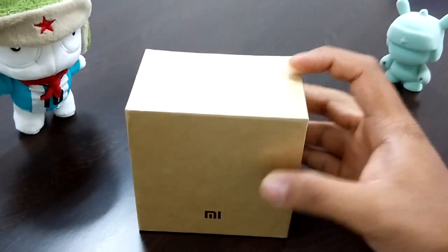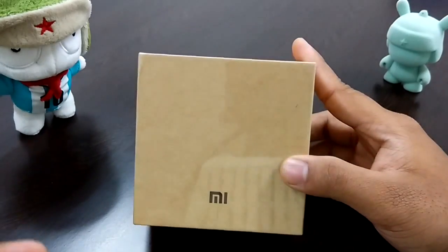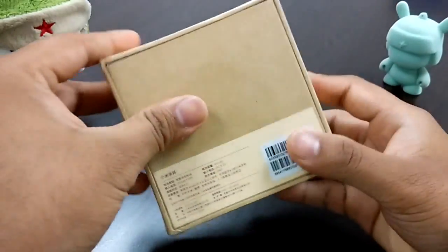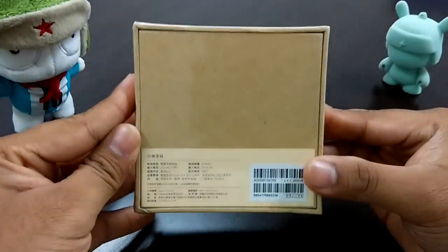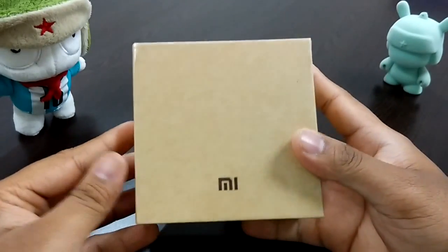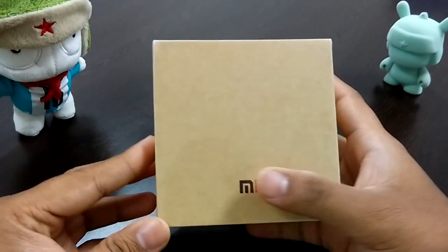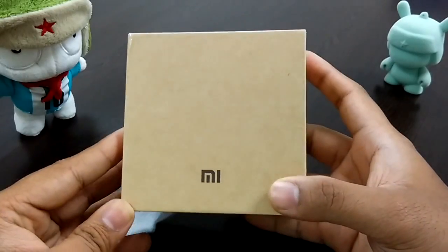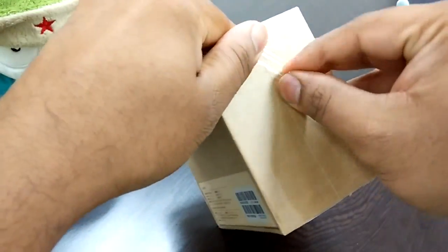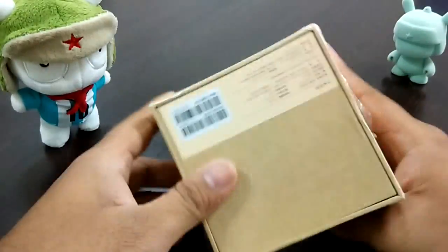Let's go ahead and quickly do an unboxing and hands-on of the Mi Band. It's pretty sealed. I bought this from Walmart, and I'll give you some tips at the end of the video on how to buy it and get more out of it.